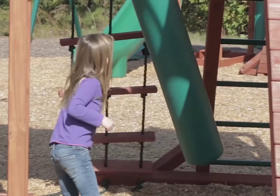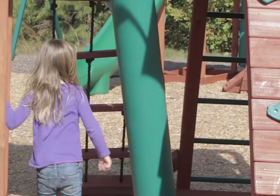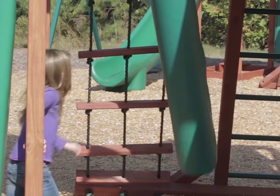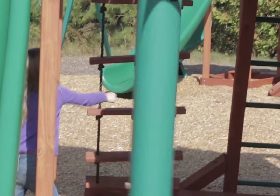Spruce up any yard or playset with the Gorilla Playsets Playset Punching Bag. Let the kids have their fun and get out their stress with a cool marine grade vinyl bag that's filled with a closed cell foam.